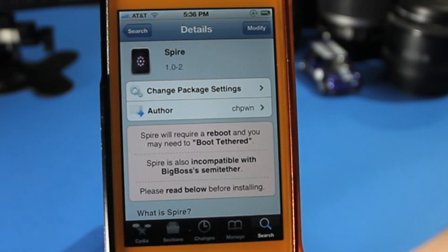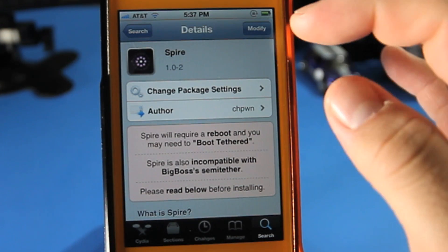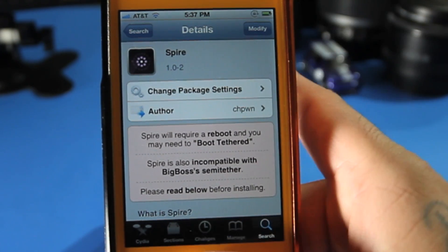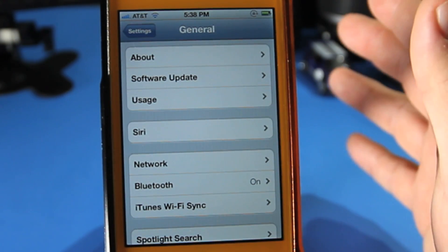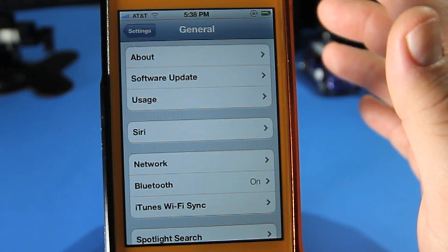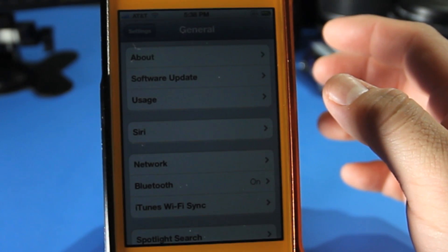Once Cydia finishes loading, you're going to have to search for Spire. Spire is free and it comes from the Big Boss repo, so it should automatically pop up. As you can see, mine is already installed. Make sure you're on an untethered jailbreak — it makes everything easier. Once you finish installing, it's going to ask you to reboot your device. It's about 100 megabytes, so try to do it on a Wi-Fi network.